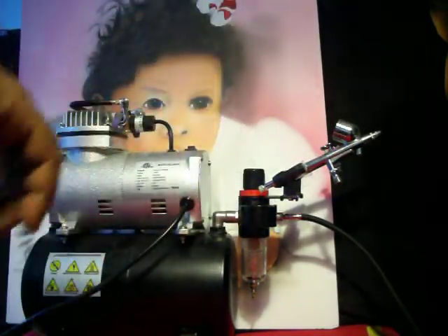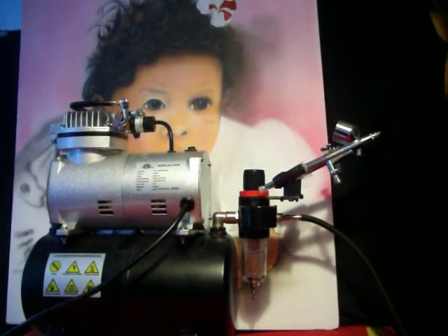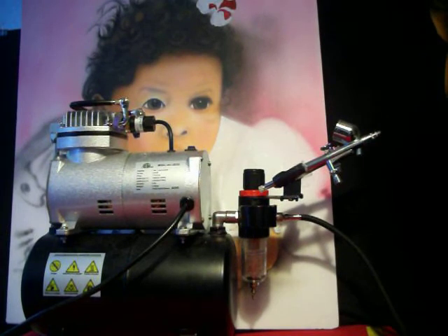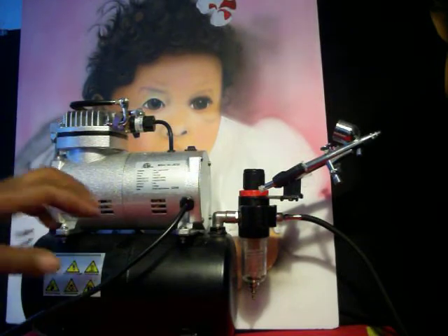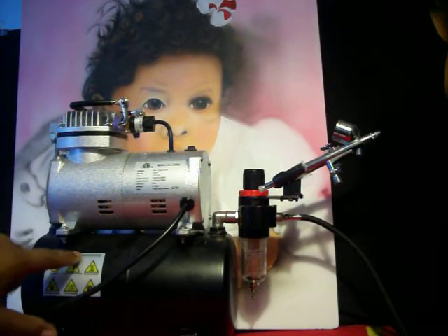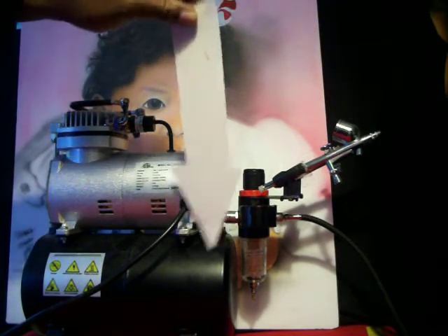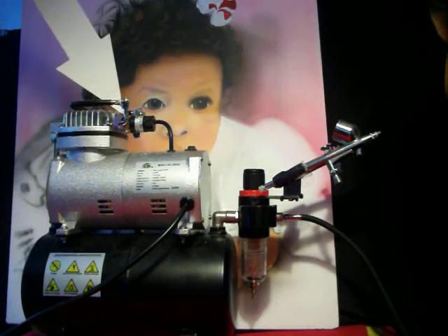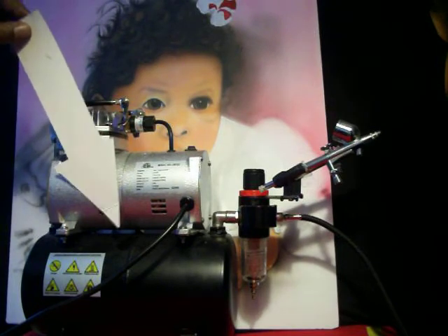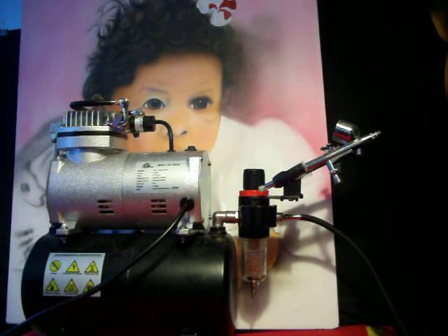Let's break this compressor down. It comes with a tank on the bottom and a motor on the top. Once the tank fills up with air, the motor cuts off automatically. That's the auto shut-off feature.